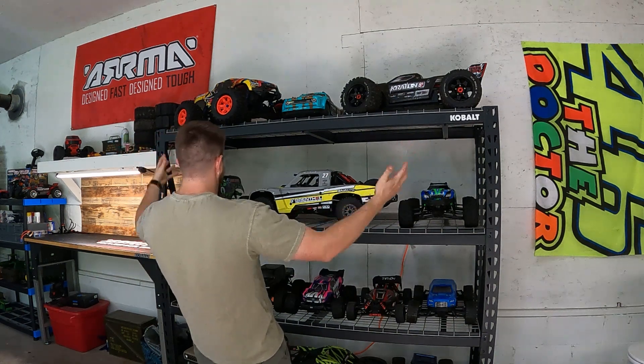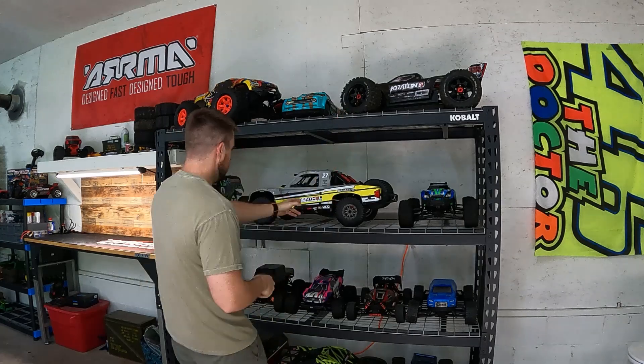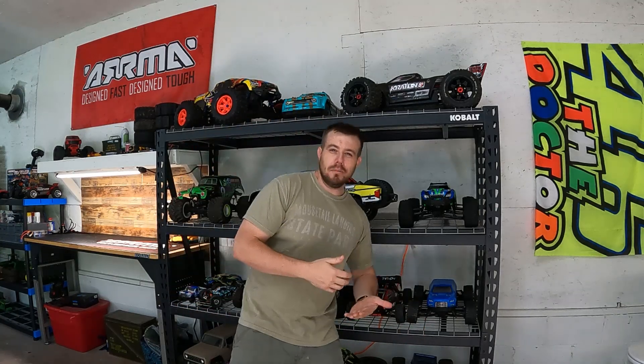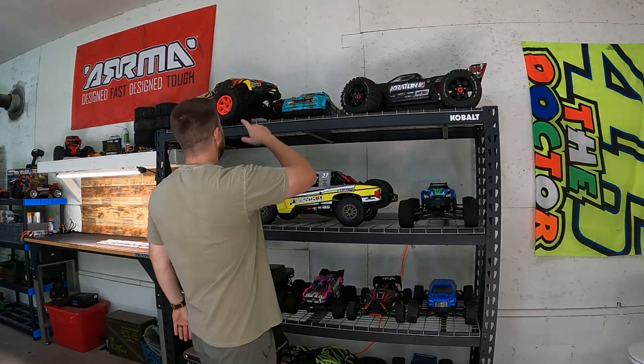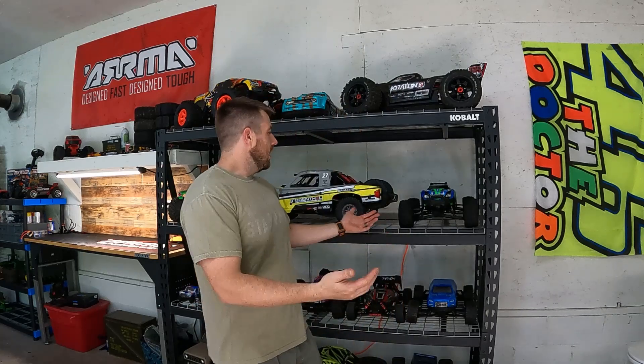Eenie, meenie, minie, mo — what do we do? Do we go Traxxas? Do we go Arma? I'm gonna go with Crayton today. Feeling some first-class fun. It is an awesome fall, beginning of fall today outside. Temperatures dropped, we got football on the TV.